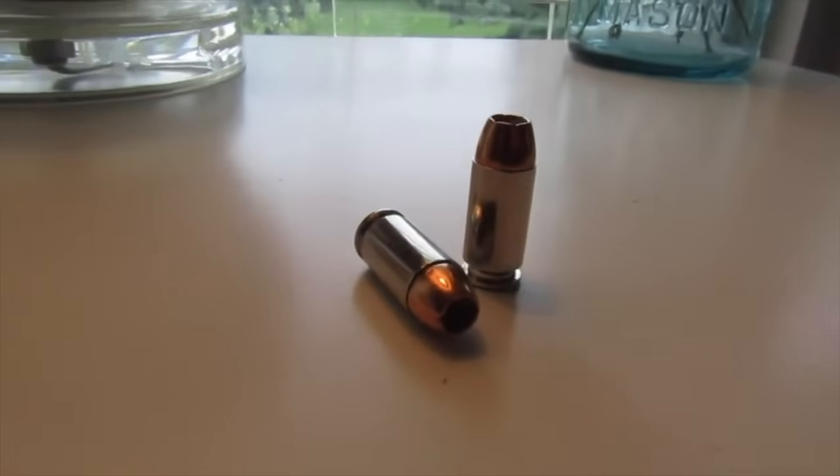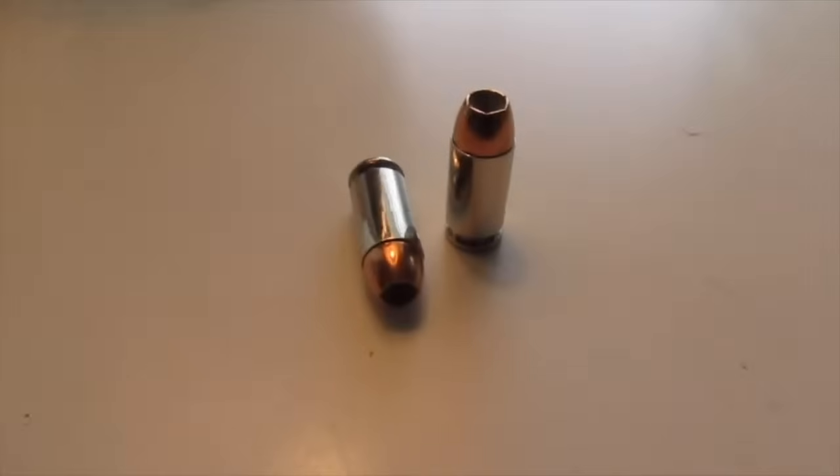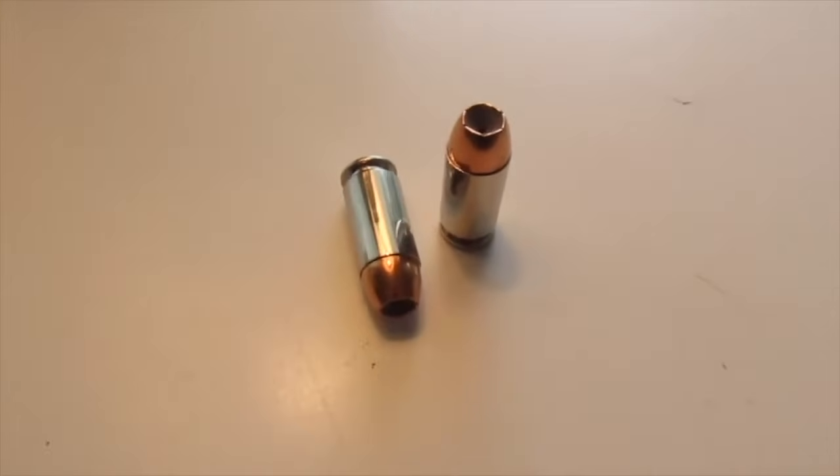The .40 Smith & Wesson gets a lot of hate, and I'm certain I know why — it's because people are looking at it wrong. Anytime I see hate on the .40 S&W, it's usually because they're comparing it to a nine millimeter. They'll shoot a certain gun in nine millimeter, then shoot the .40 S&W, and think they don't like it nearly as much. I get it, totally get it — but the problem is the comparison itself.